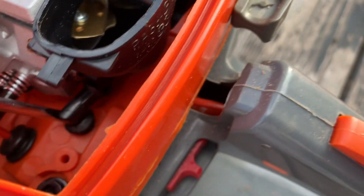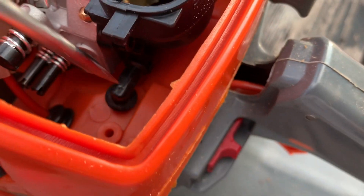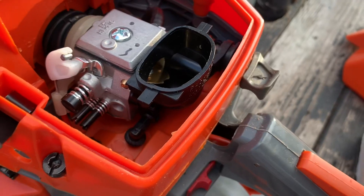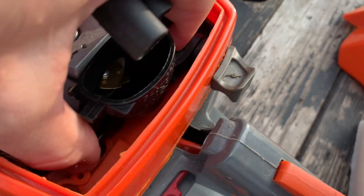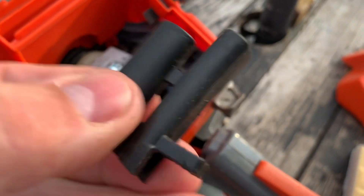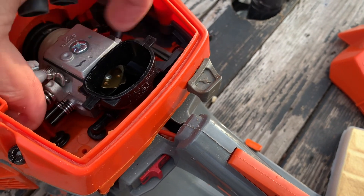That grommet right there is the first thing you need to check on these. These two grommets — or rubber bushings, whatever you want to call them — and this piece here actually helps stabilize the carburetor.